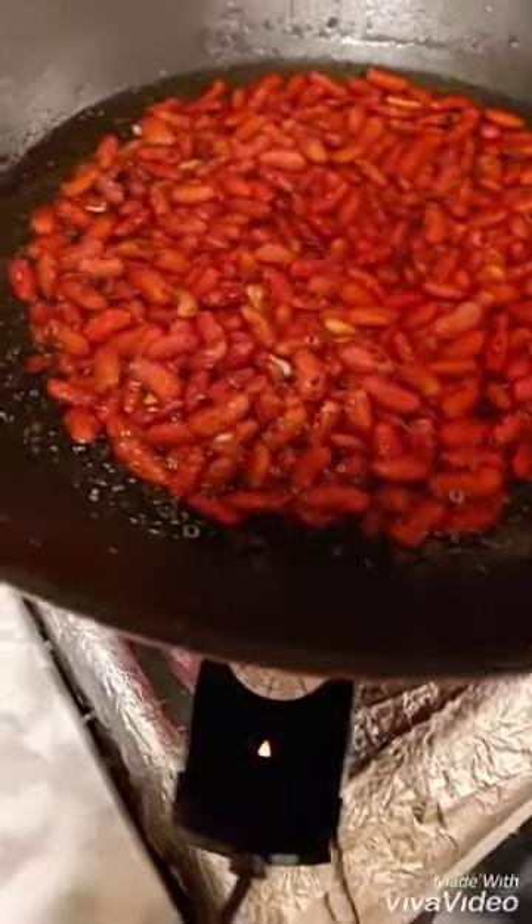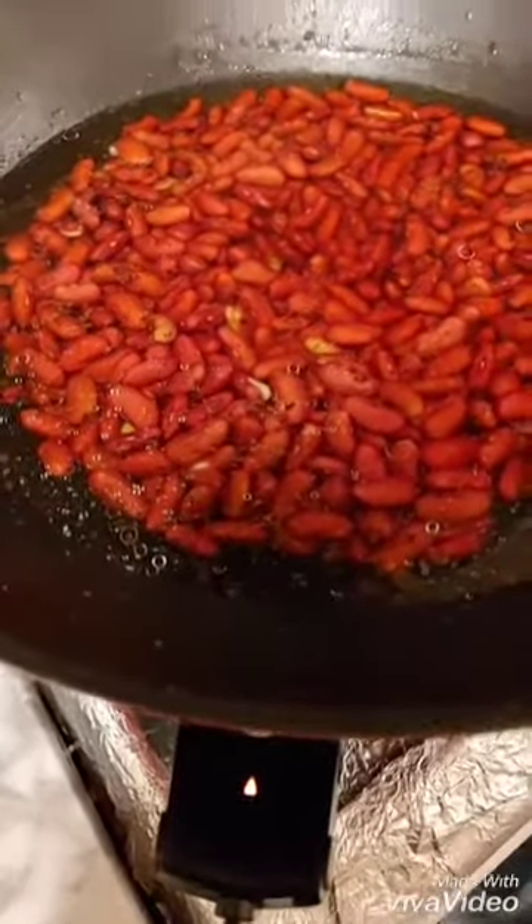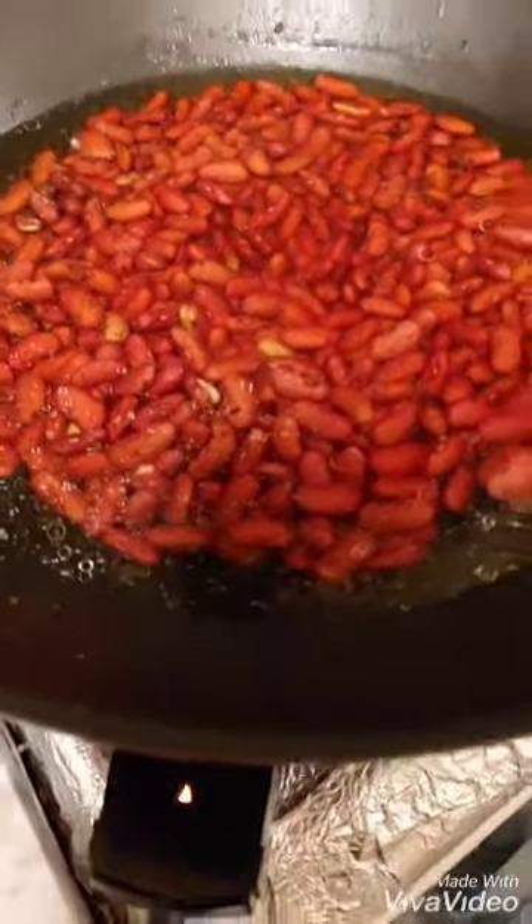If you boil it, it will fall into the water. Then you boil it again and add the other things.